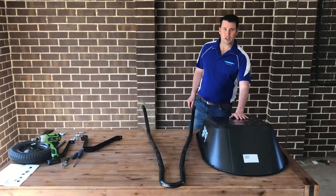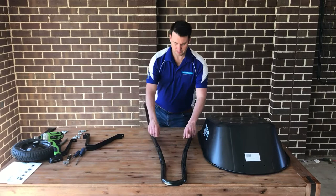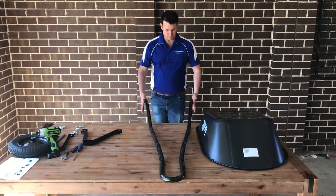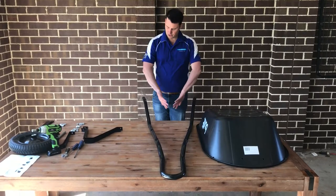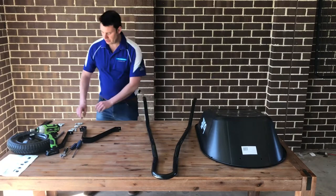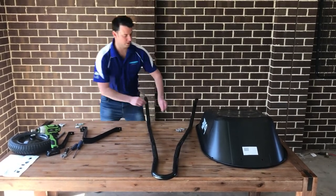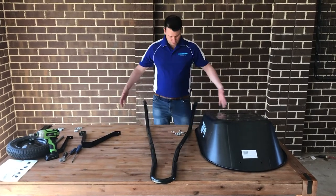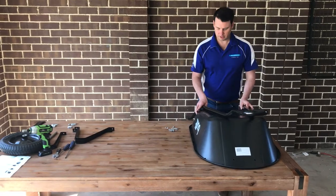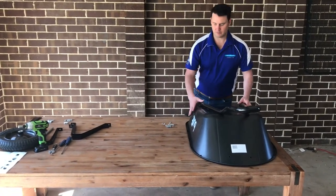Take the tray and flip it over. You'll notice there are four holes in the base of the tray, all aligned with the four holes in the arms. During packing, the arms get compressed, so you may need to push them out to make them fit. Hold it upright, flip it over, and check if it aligns. If it doesn't, just give it a push out again until it falls into place.